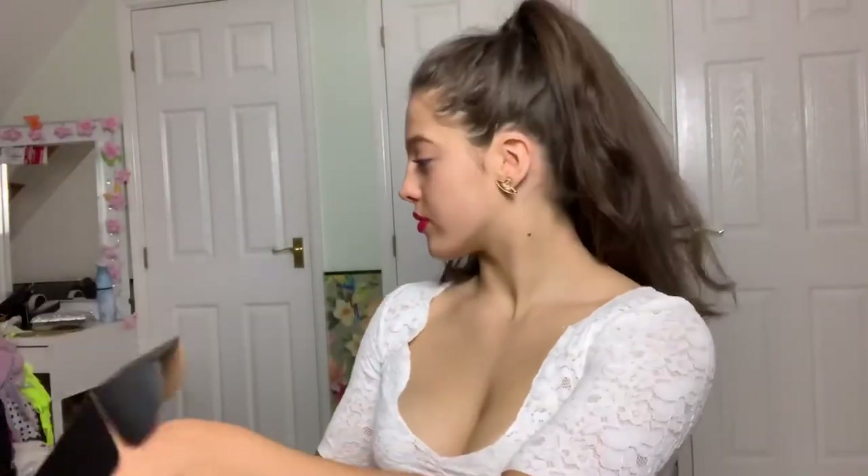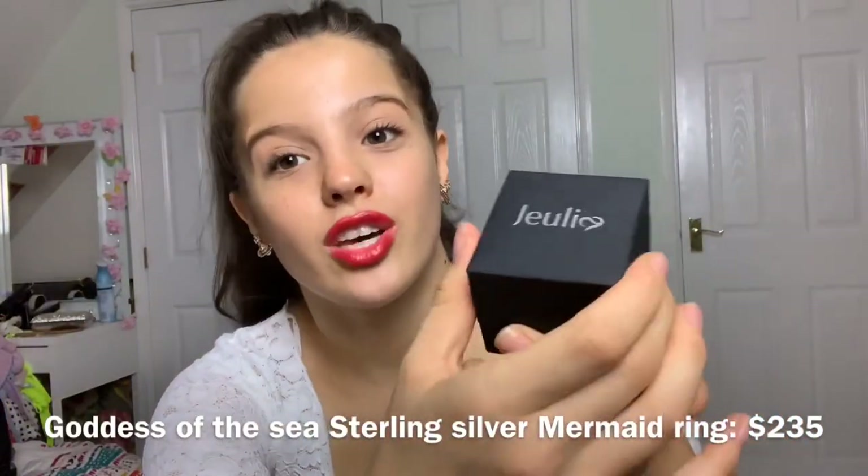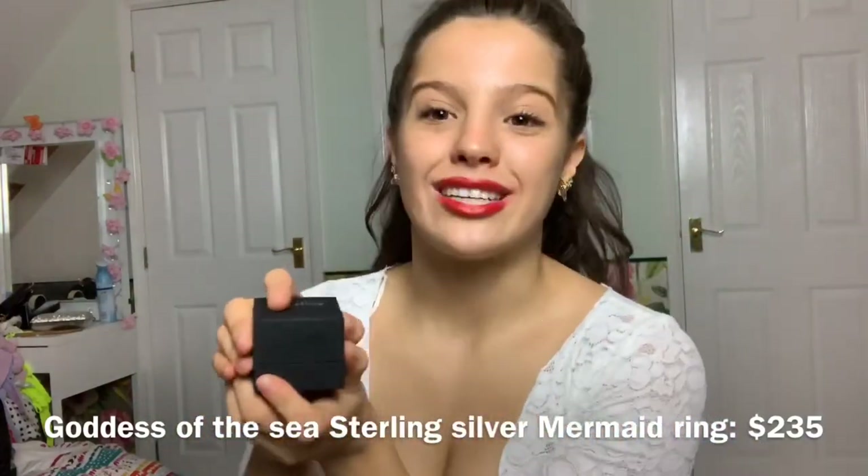Now into the actual ring. It comes in this gorgeous little compartment — I think that's so cute, it looks really expensive. You pull it out and the little box looks like this, again with Julia written on the front. And then for the grand opening...